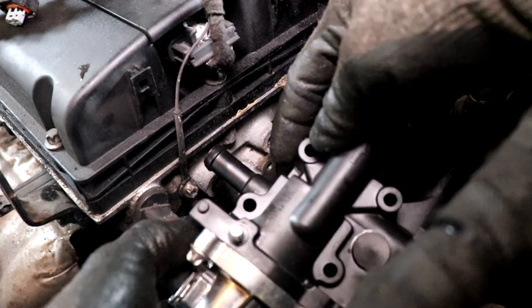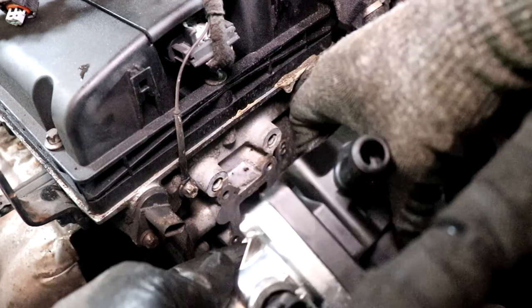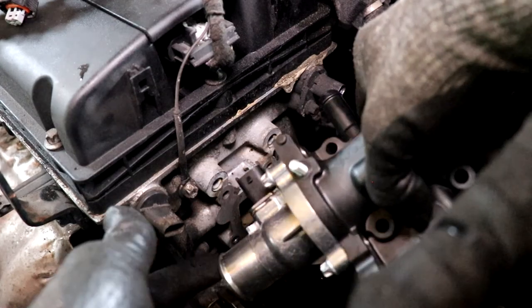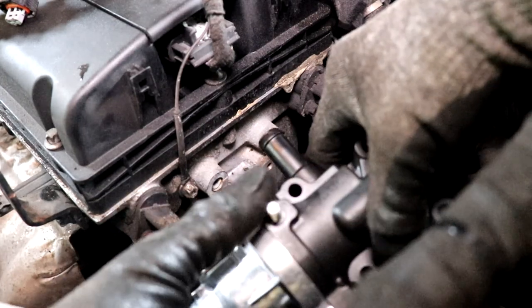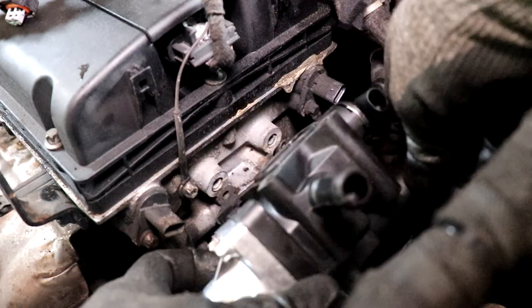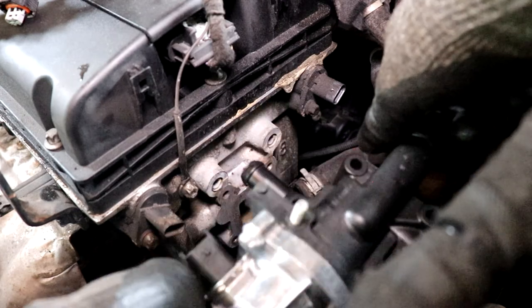I can't really find just the housing itself to buy alone - usually they'll come with a thermostat. They do sell the thermostat alone, but not the housing. So it is what it is - we're just going to go ahead and put the new part back in.